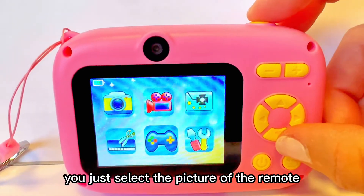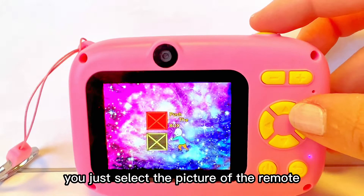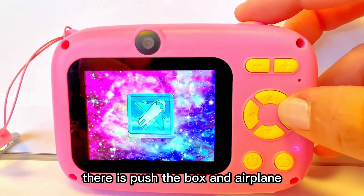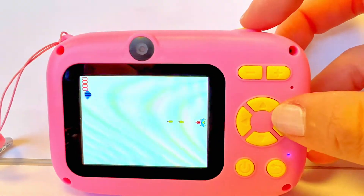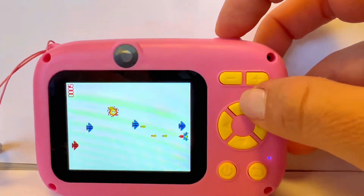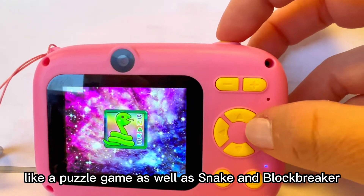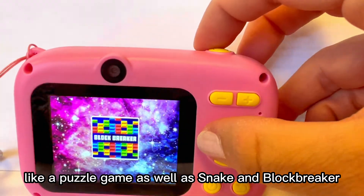When you want to play a game, you just select the picture of the remote, and there are several different games here. There's push the box, an airplane game, and a few others like a puzzle game, as well as snake and block breaker.